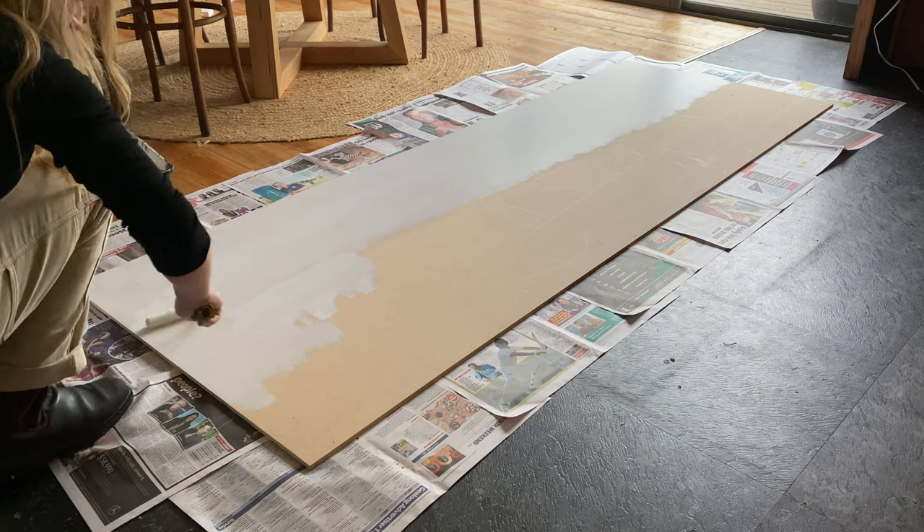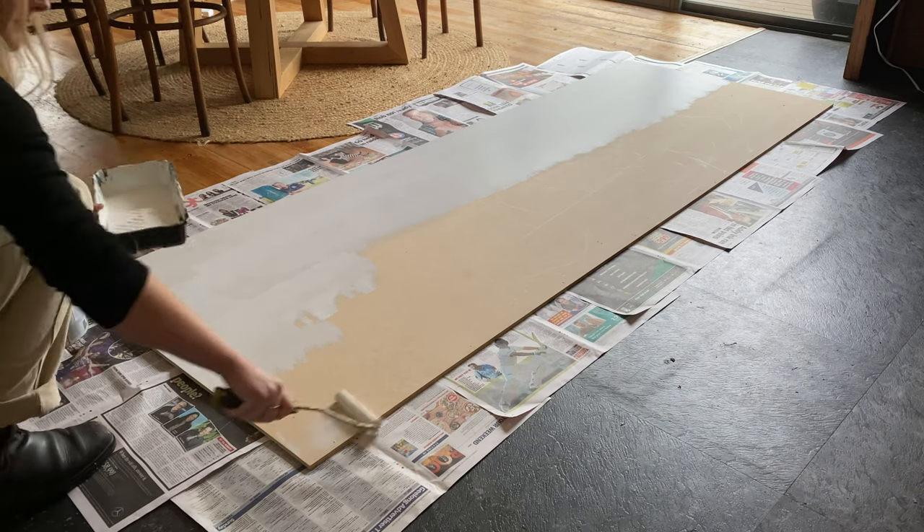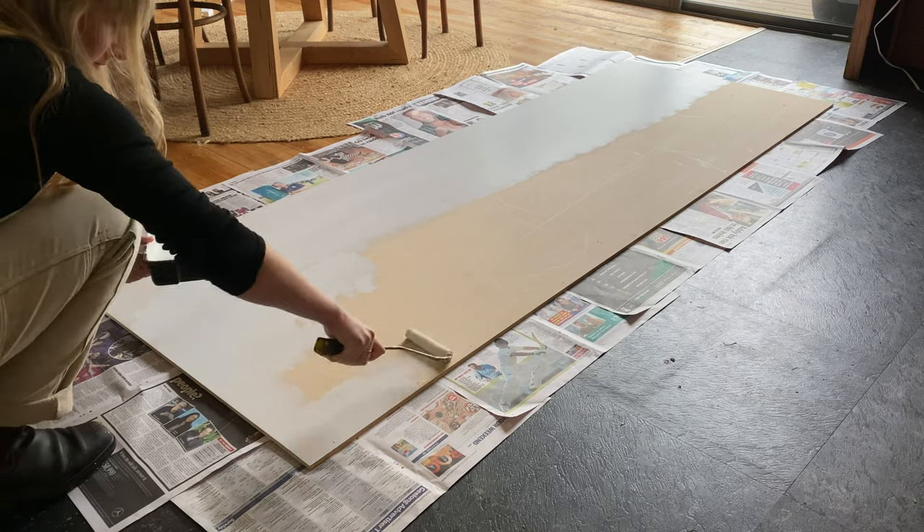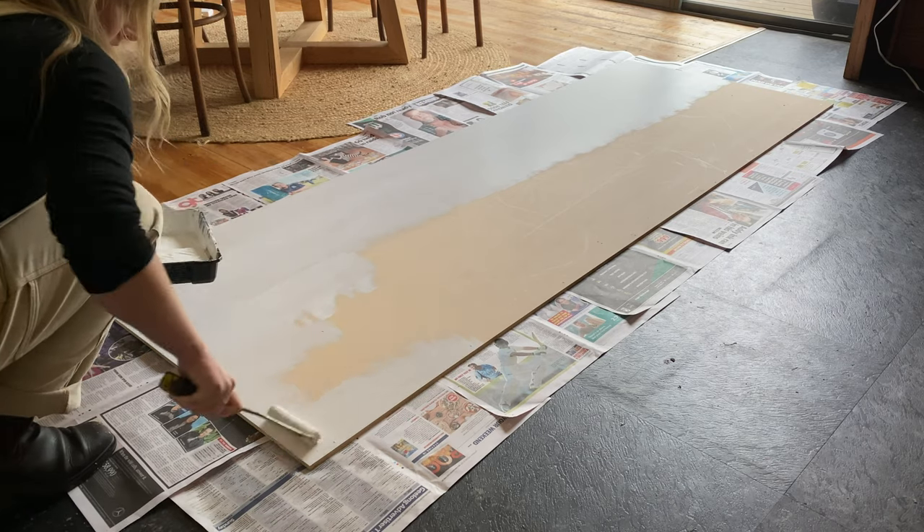Then I handed it over to Imo to paint. We matched the color white of our walls and did three coats. However, you could use any color or even back your piece with matching hardwood.